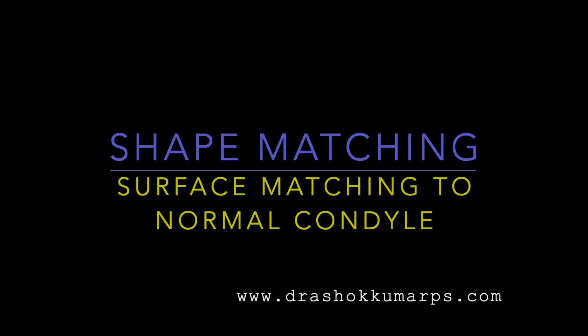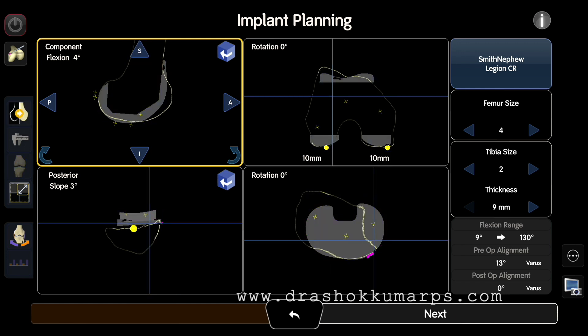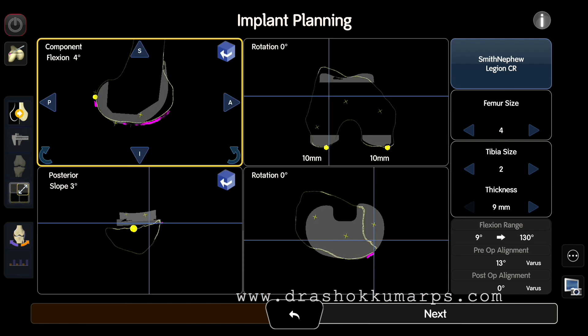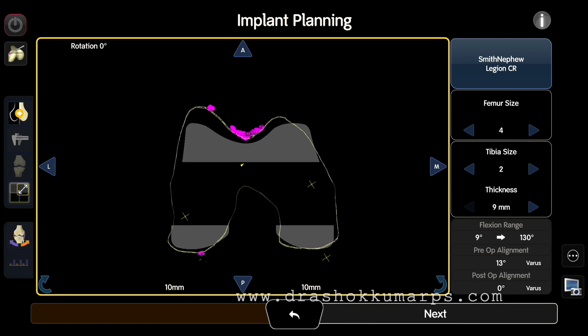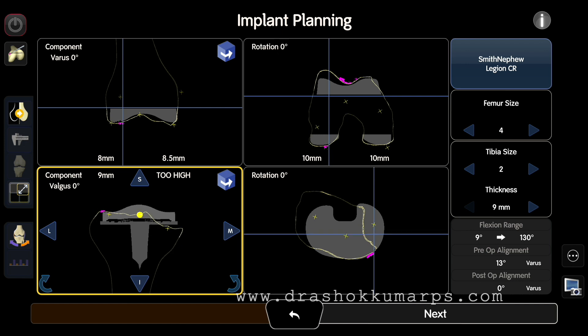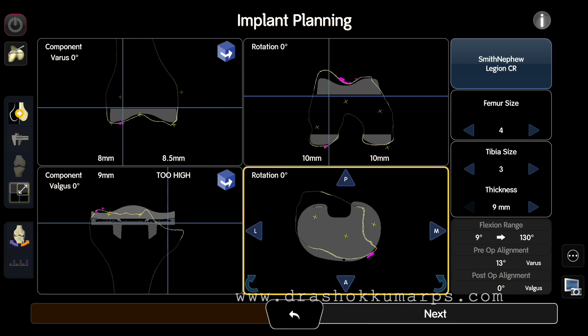The implant plan screen shows a yellow working window. After registration, go to the CT scan image in sagittal view and turn the image. The pink points used in registration help identify which is the lateral condyle — in a varus knee, the lateral condyle is the normal one. Run the femur in the coronal plane to see the pink points in the trochlea, confirming matching to the native trochlea. Surface matching to get to the normal lateral side is crucial in initial cases.